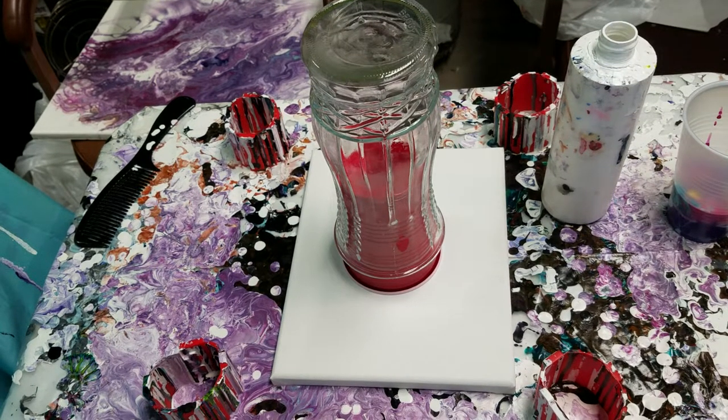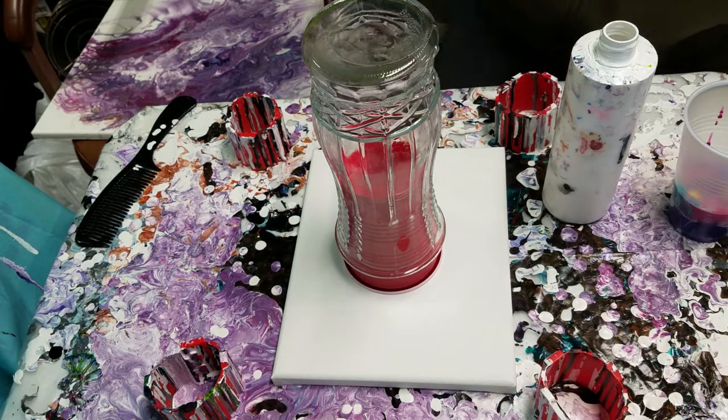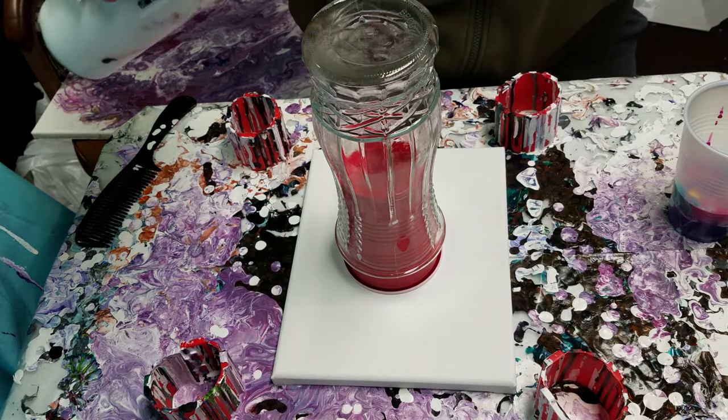Hey, how's it going? Happy Mother's Day. Thought I'd do a real quick pour today, something I've never done yet. This will be a first.